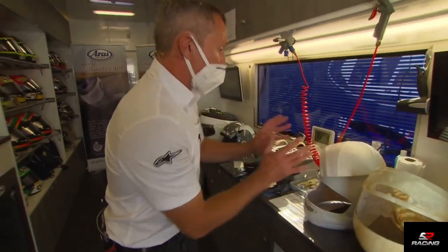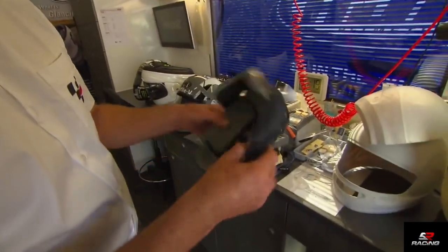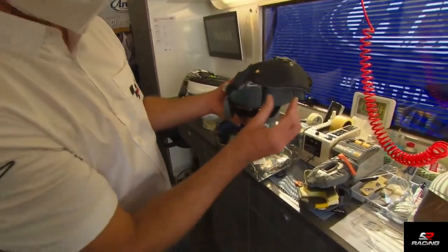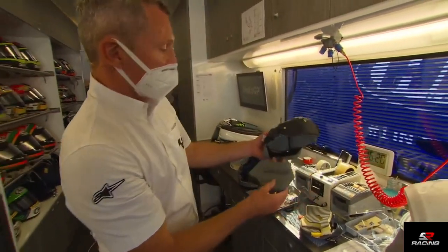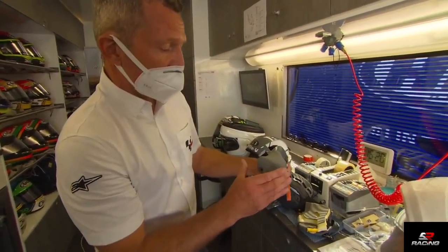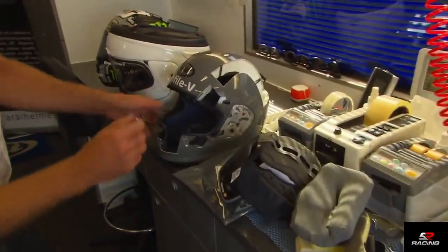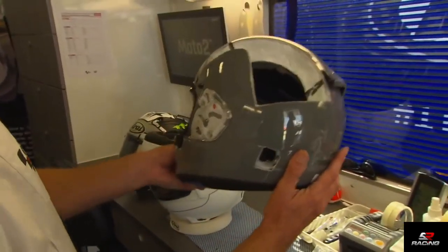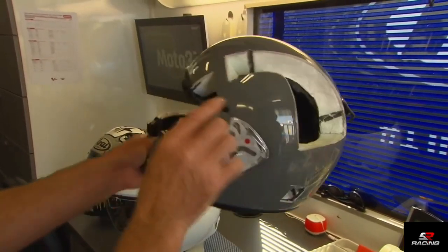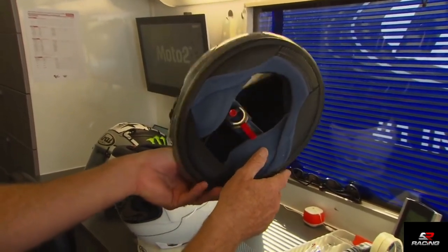Inside that is the helmet liner — it's removable so you can wash it, same as all production helmets. The helmet liner comes in different thicknesses, as do the cheek pads. Because some people are more gaunt and some have chubby cheeks, you can get different thicknesses to make the helmet fit perfectly — they clip in. Here's a sample of a finished shell cut out so you can see all the foam, the holes for the vents, and all the liner and interior inside.